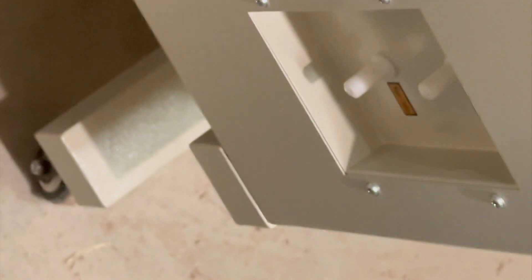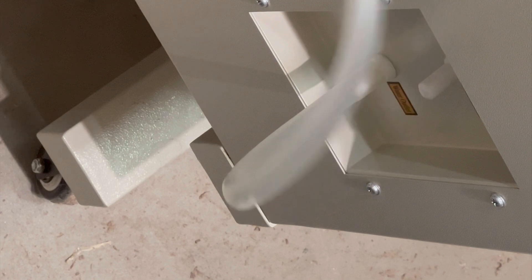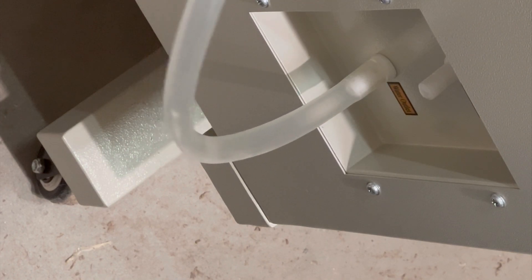Here you're watching me add the tubing for the water chiller. Word of advice: the outlet or outport of the laser goes towards the inlet or inport on the water chiller. And then on the water chiller, the outport or outlet goes into the inlet on the laser.